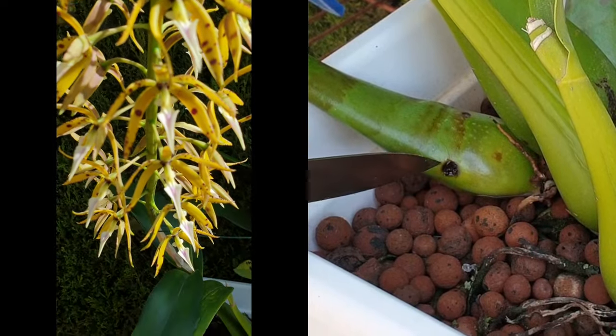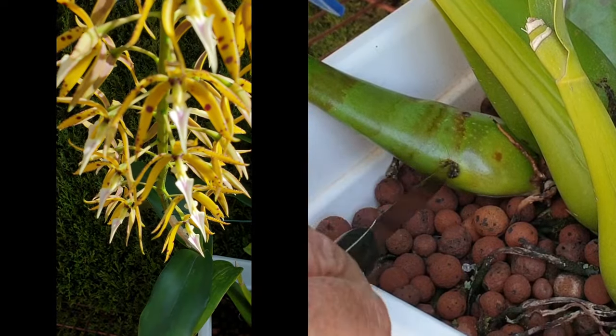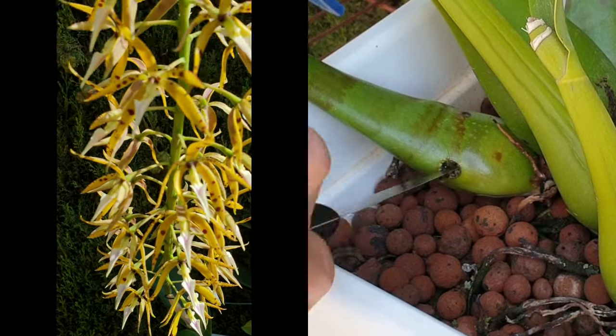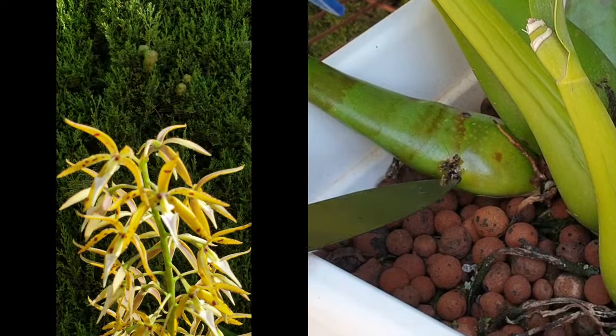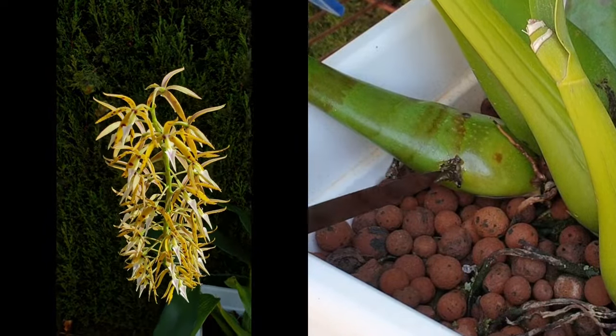I'm not trying to scoop out everything just to get at clean tissue. I want to make the incision and do a scoop-twisting motion like this, which gets me pretty much into green tissue for the most part, and removes whatever infection is in there.